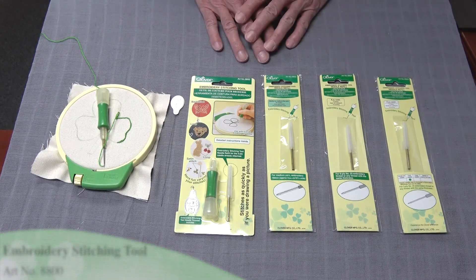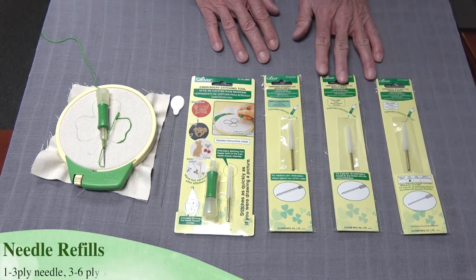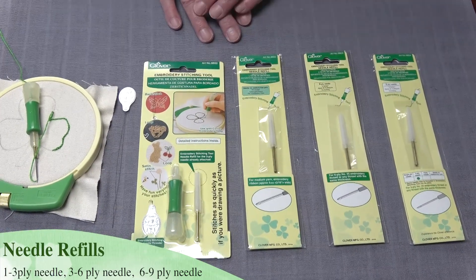There are also three different needle sizes available. The small one goes from one to three-ply yarns. The next size up is three-ply to six-ply yarns, and the next size up is six-ply to nine-ply yarns or even small ribbon.